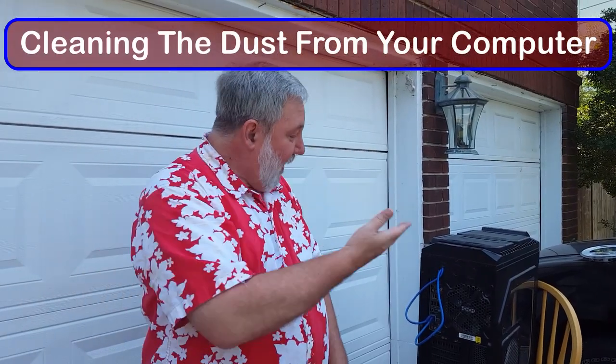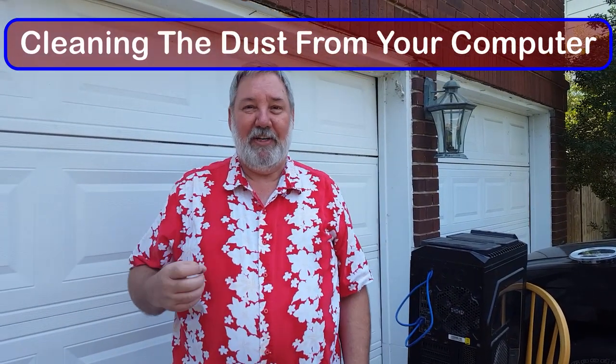Hi, Dave here. I've got a computer that lives in a dusty part of the house, and every now and again it accumulates enough dust that heat buildup begins to be a problem. It most recently manifested during a reboot after a Windows update, where during boot it said 'CPU overheat, press F1 to continue.' I pressed F1 and it continued on just fine.